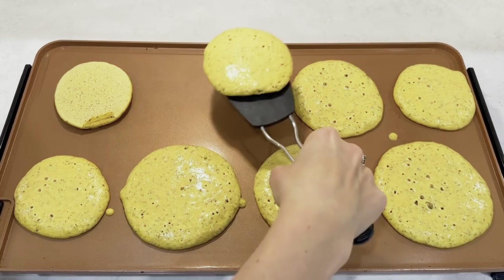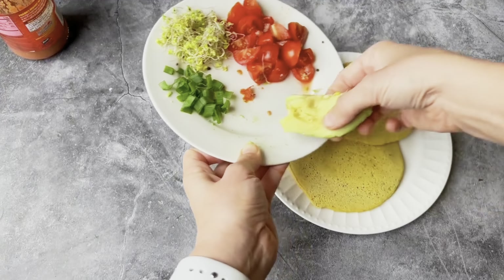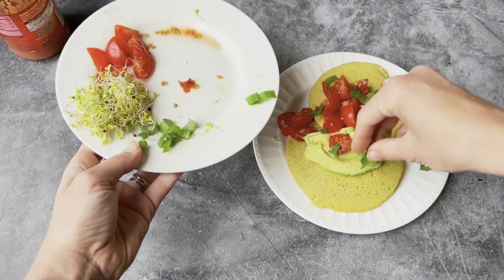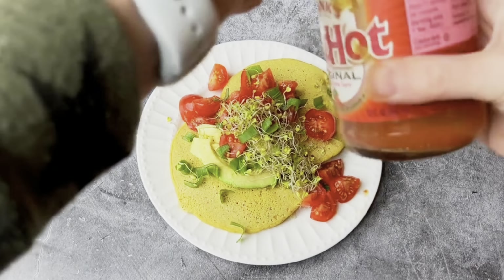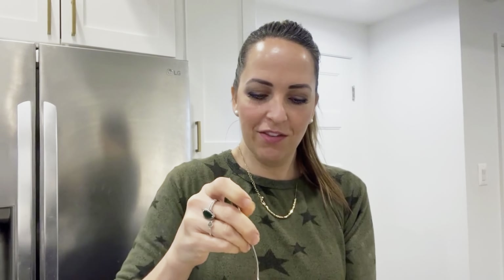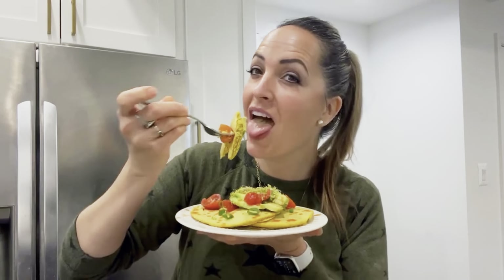Once you see those bubbles, start to flip them over. Top your omelets with avocados, tomatoes, green onions, broccoli sprouts — or whatever you want. What makes it so good is a little bit of Frank's hot sauce. It's so savory — it's kind of confusing if you're expecting the taste of a pancake, because it's definitely more savory than that. The toppings make it so good.